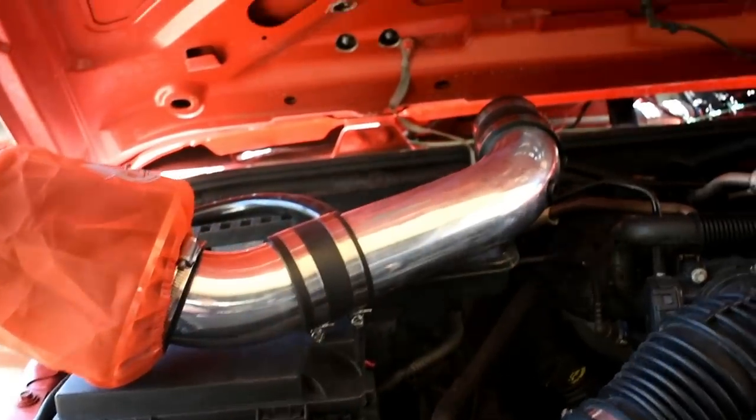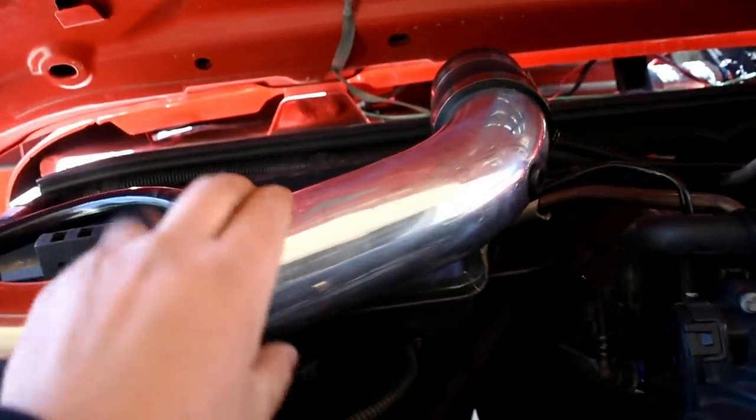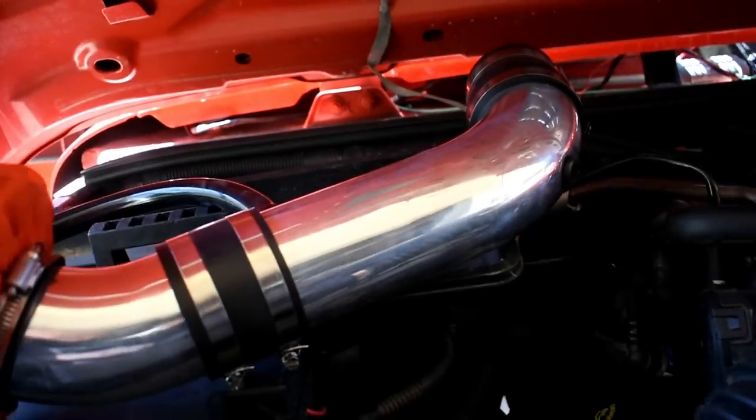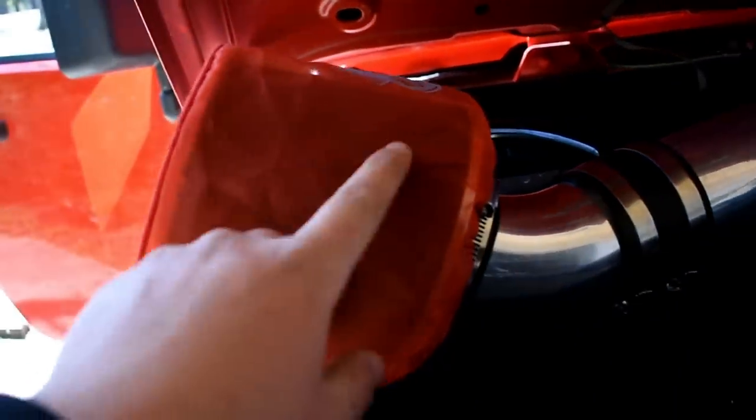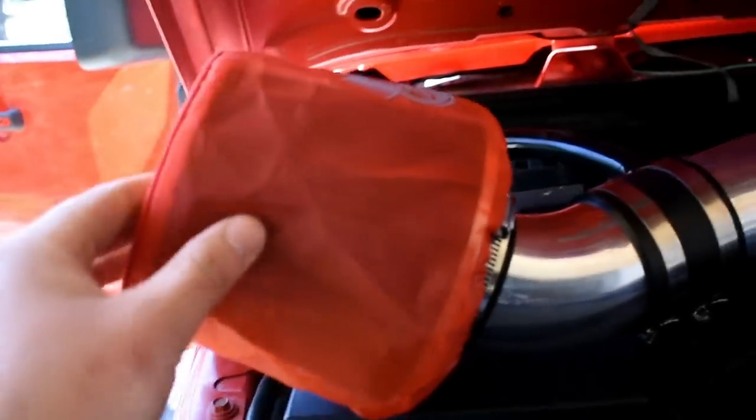You can look at this guy real quick - 3-inch aluminum piping and tubing, silicone clamps, hose clamps, all that stuff. And underneath this filter is just your normal cold air intake filter.